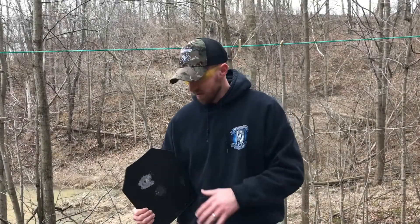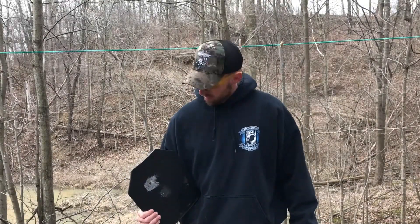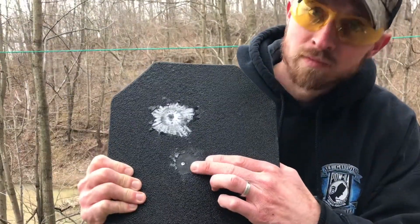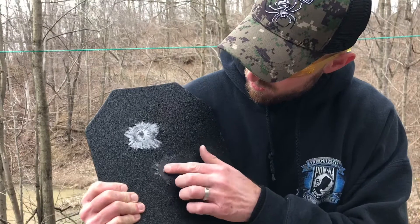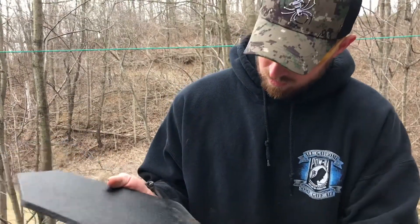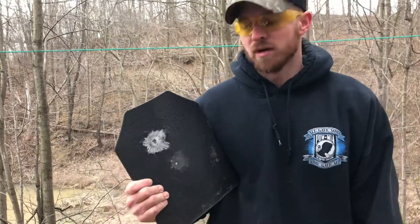We hit the AR500 plate with the 5.56. I want to show you what it did. It hit right here and didn't even leave a dent. It took off some of the coating. No dents in the back. So far the plate's held up.